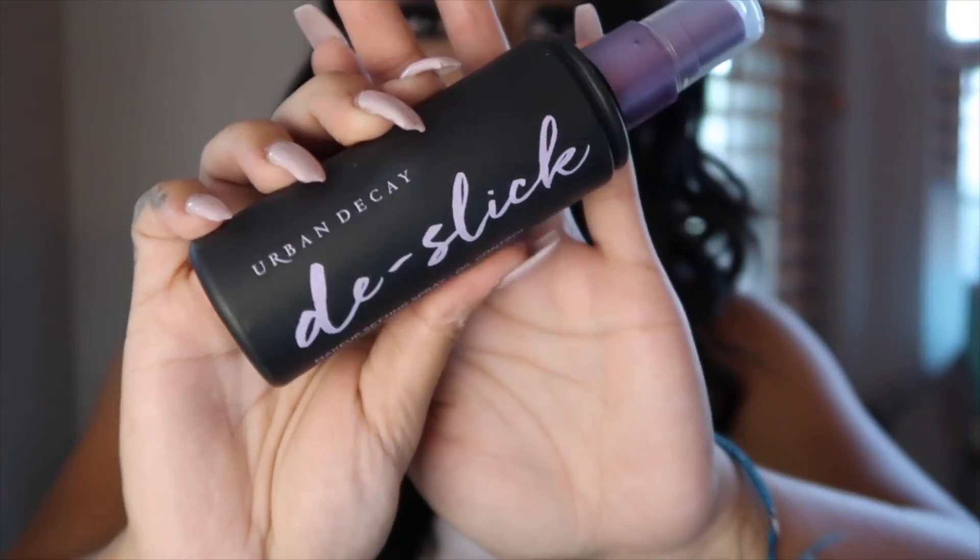To set my face, I'm going to use Urban Decay's De-Slick Setting Spray — the oil control one — just because I do have oily skin.